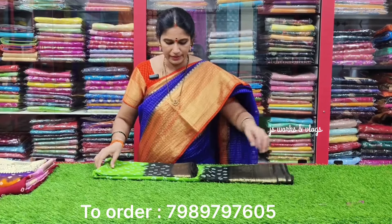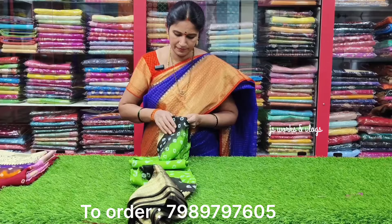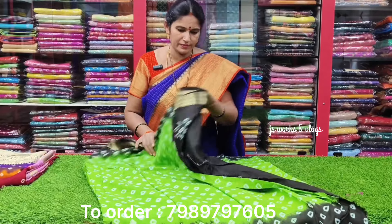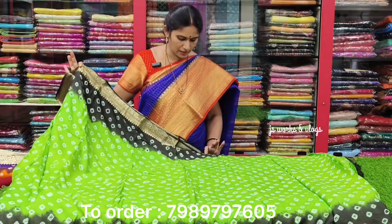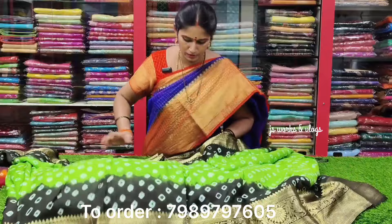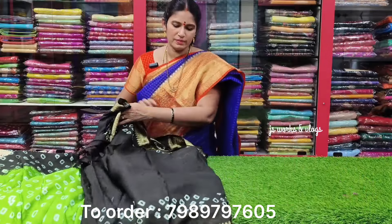Color of parrot green and black combination. Parrot green shade. The bottom border is radium green, and the sari has a designer blouse.